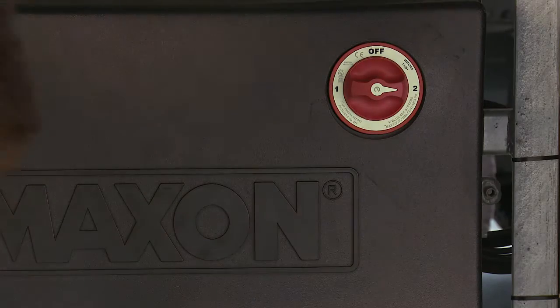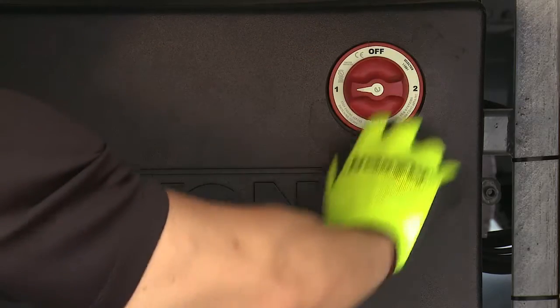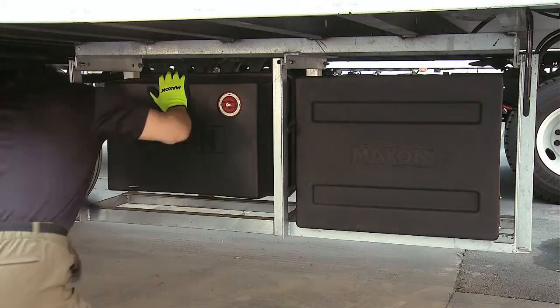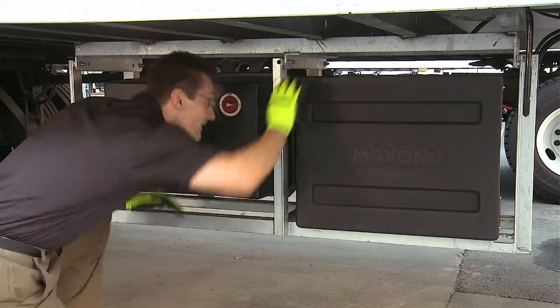Therefore, if the lift gate does not operate, check this switch first and make sure it is in the one position, or when equipped with dual pumps, in the one or two position. Visually check that the pump cover is on securely and undamaged, and look for hydraulic fluid leaking from the pump box.